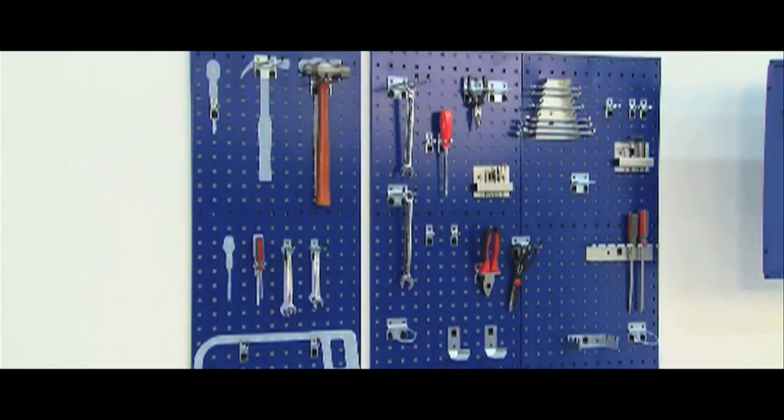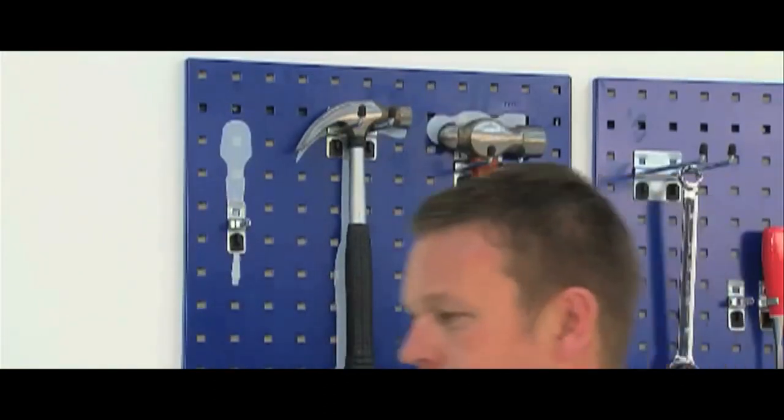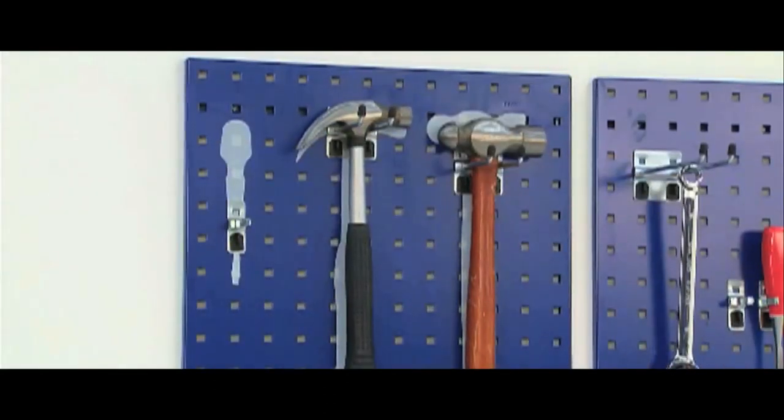The ingenious use of shadow overlays completes the solution, as they provide an instant visual reference for missing tools.